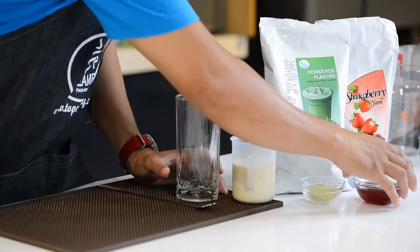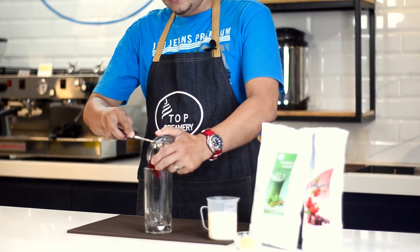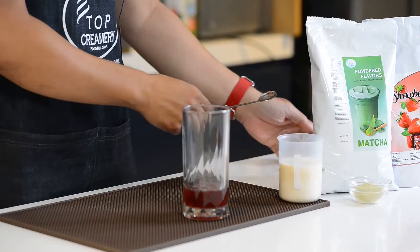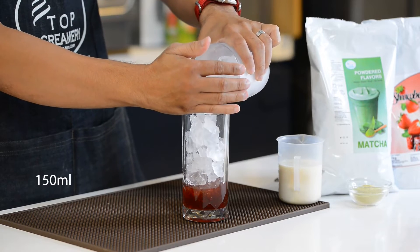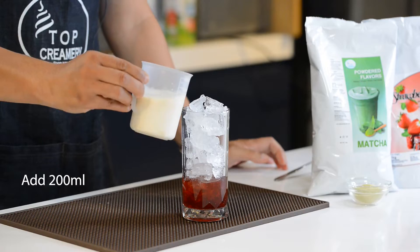So to start sa ating recipe, lalagay natin yung ating strawberry jam sa cup — 30 ml strawberry jam — and then 150 ml of ice, add 200 ml ng milk.